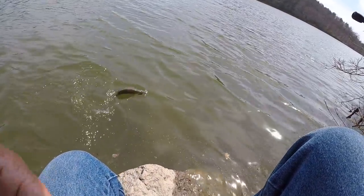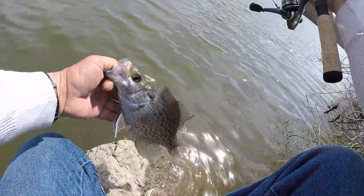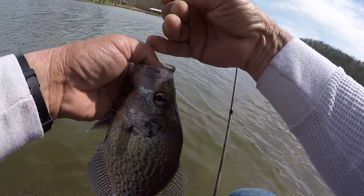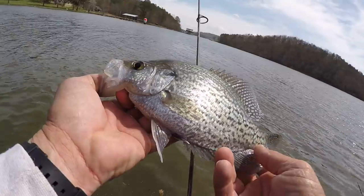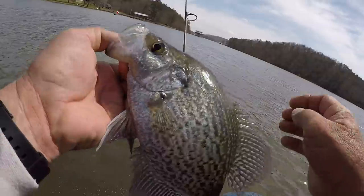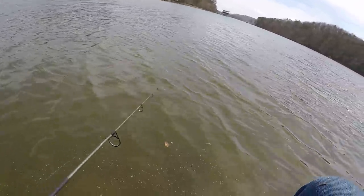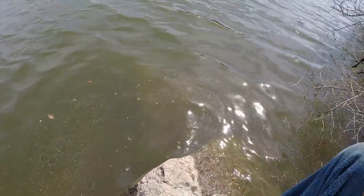Let's see if we can land him right here in front of the camera. Come right here — what do you got in your mouth? Oh man, yeah, nice little fish right here. He shook that jig out shaking that head. Ain't that pretty? That's a beautiful little Weiss Lake fish. Let's let him go right here.